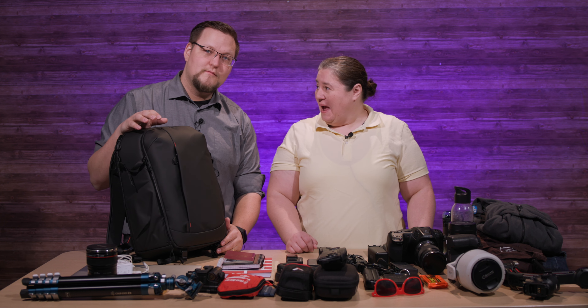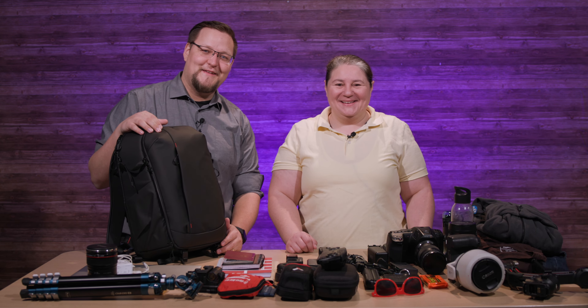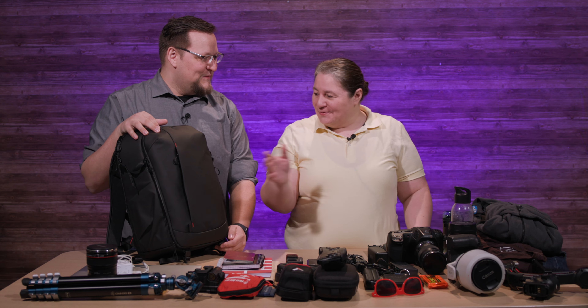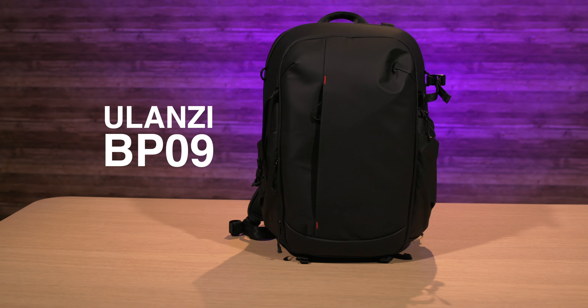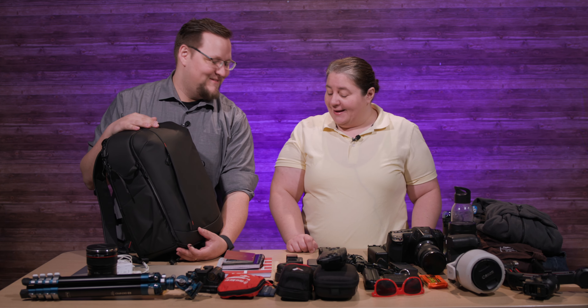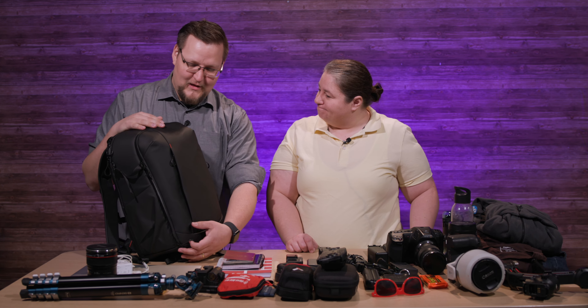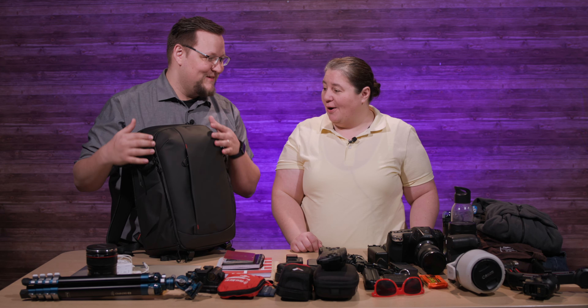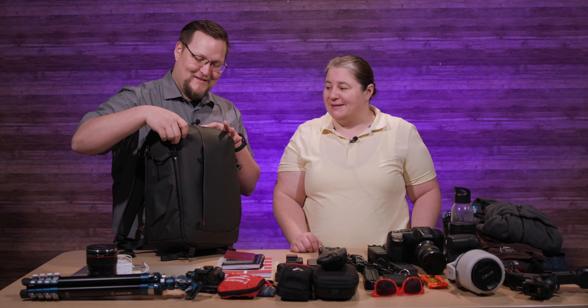Hey and welcome to TechShorts! Today we have the Ulanzi BP09 backpack — 22 liters. It's a tinier one, might be a short episode. TechShorts are supposed to be TechShorts, but when we did the PolarPro giant 55-liter Borealis bag, that was not a short. I think the editors actually did a speed-up of the footage.